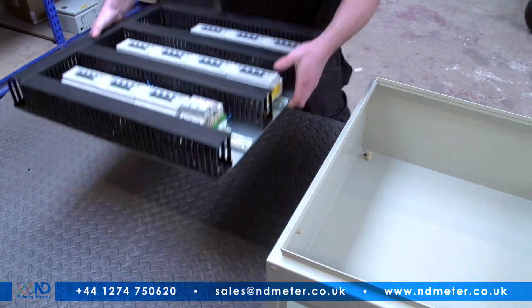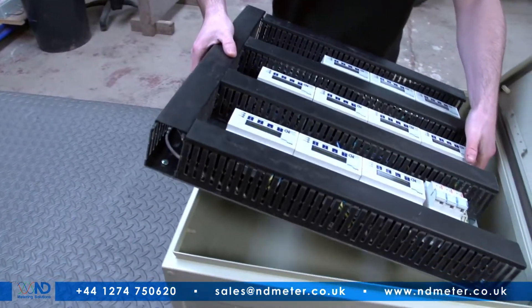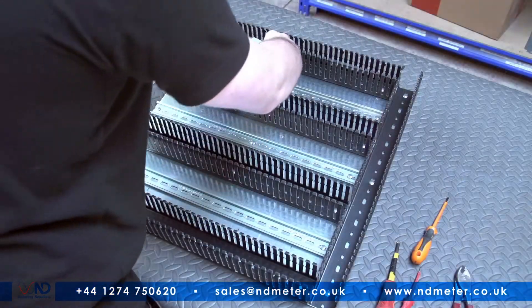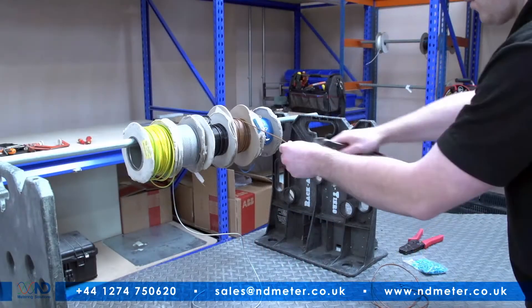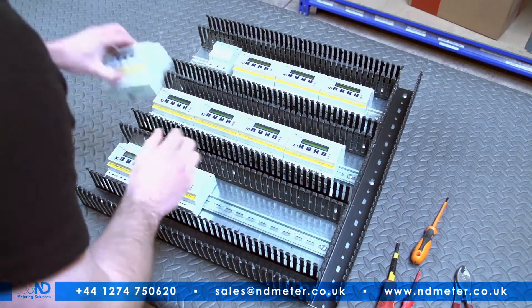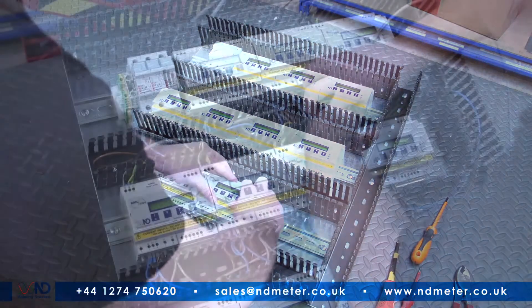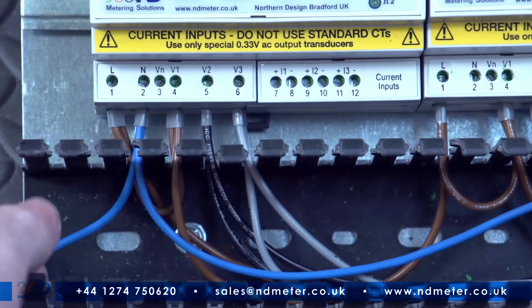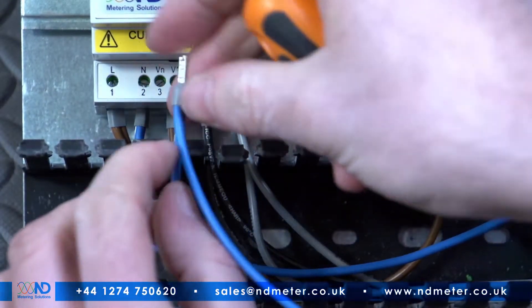Traditional metering panels can be large, taking up valuable space and making retrofitting logistically difficult. Installing and wiring multiple meters into a traditional panel is a long and complex process, requiring great dexterity. A large amount of wiring and connections need to be made, which means that there are more chances for multiple errors to occur.